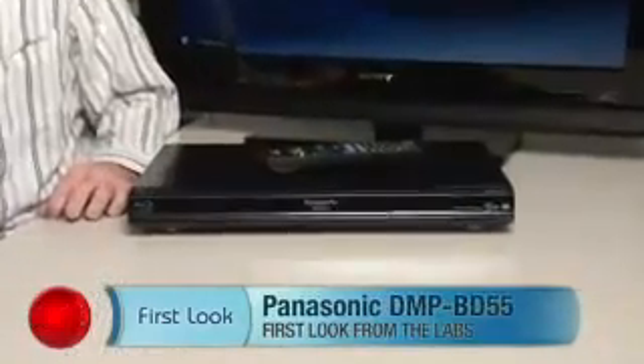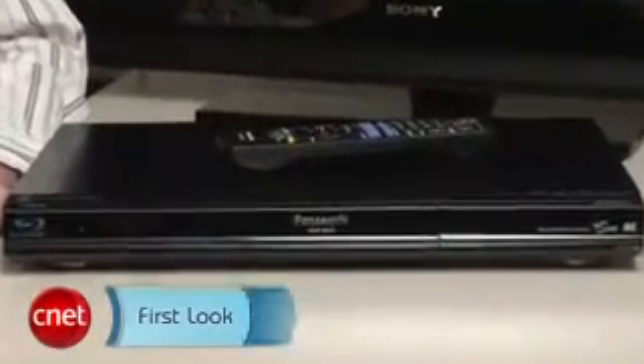Hi, I'm Matthew Muskoviak, Senior Associate Editor at CNET.com, and this is the Panasonic DMP-BD55. This is a new Blu-ray player from Panasonic, and it's one of the first Blu-ray players we've seen that legitimately contends with the PS3.